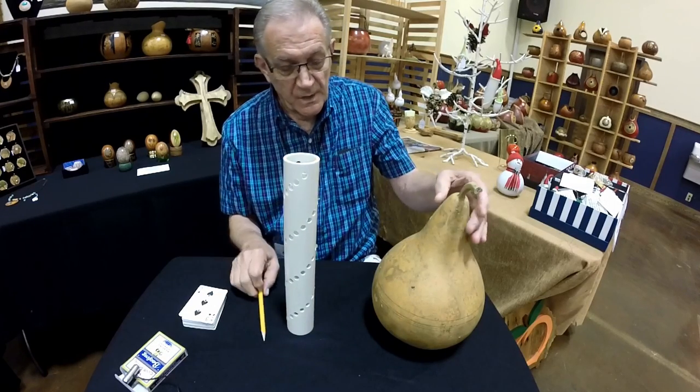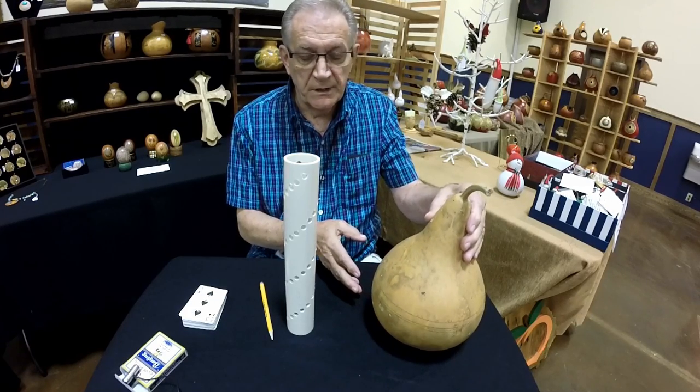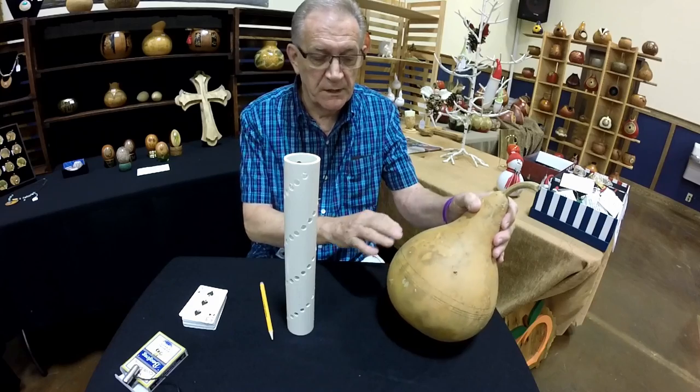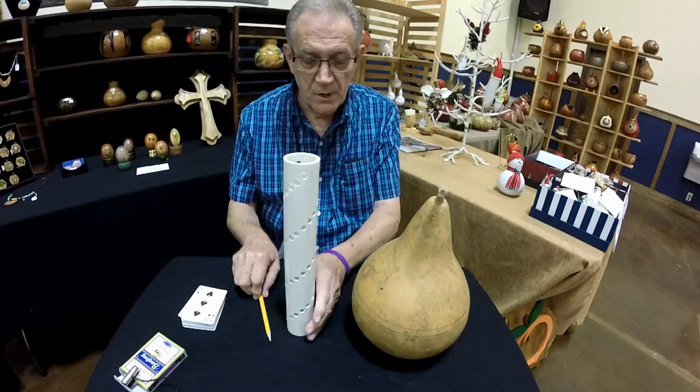All you need to do is be sure first that your gourd is level on the bottom. If your gourd is wobbly, you're going to get a wobbly line. So before you cut or do anything, level your gourd or make sure it sits firmly without rocking.